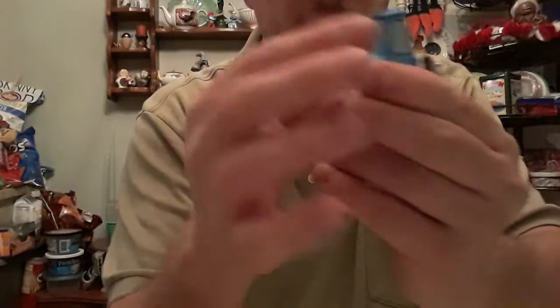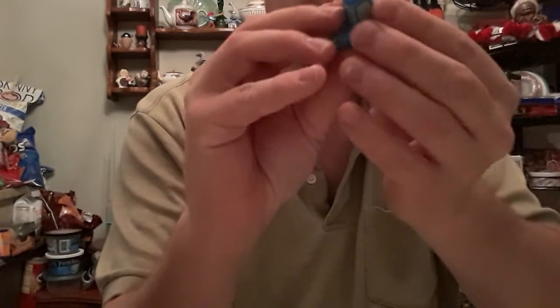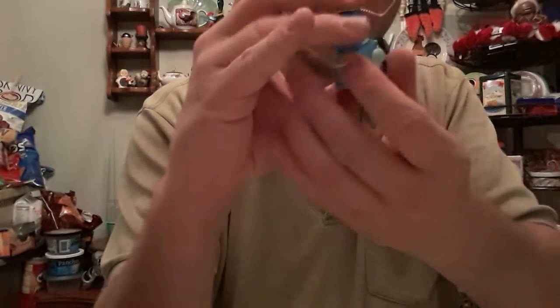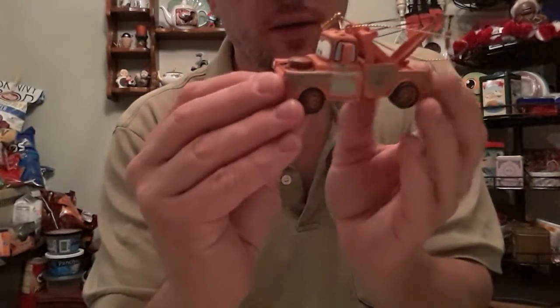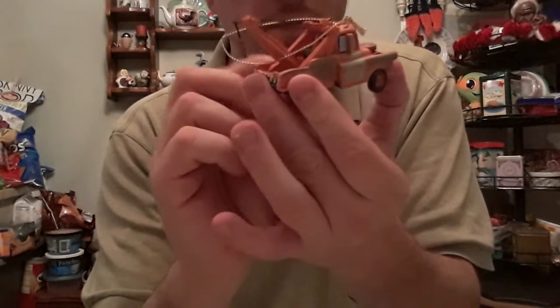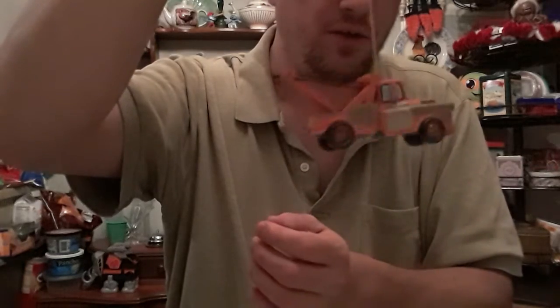These are ornaments meant to be put on the tree. They're ceramic — not plastic — and they're pretty strong. They look painted, and they're nicely painted. We've got Mater here — to-ma-to-r — and you can see how they would hang on the tree.